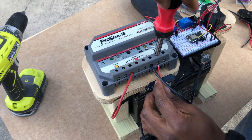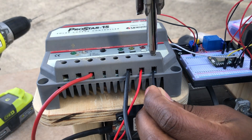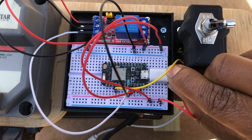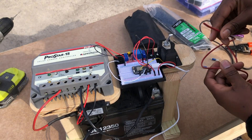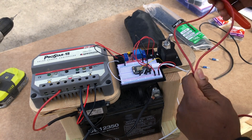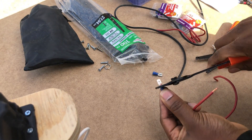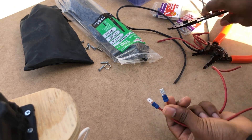Since my ProStar Solar charge controller has an accessories connection point that connects to the battery's power, I decided to wire the converter directly to the controller. Next, it was time to test the power converter and connect the USB cable to my Photon module to make sure it would operate properly. I also prepared and pre-wired the connections on the output side of my relay to be connected in series with my transfer pump circuit. I wired my connections to the normally open contact on the relay so that if my Photon module ever lost power, my pump would turn off automatically.